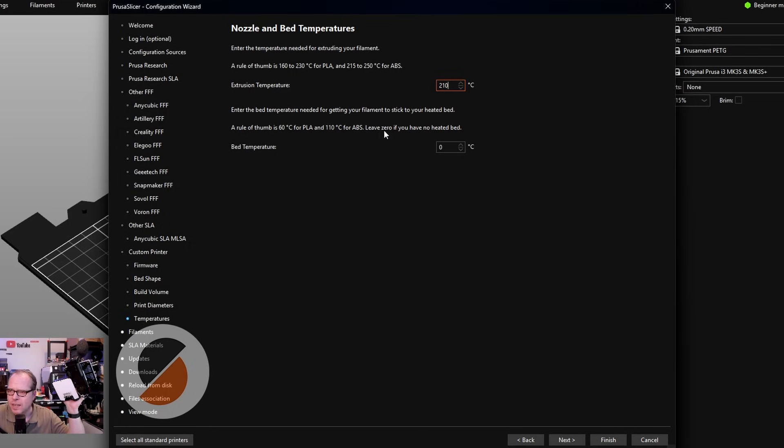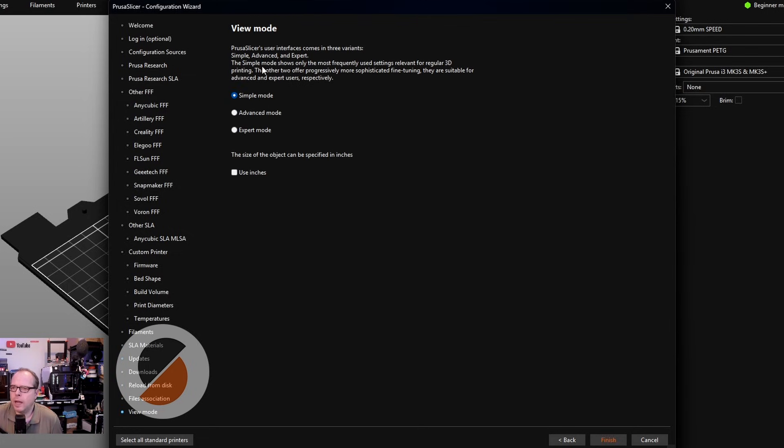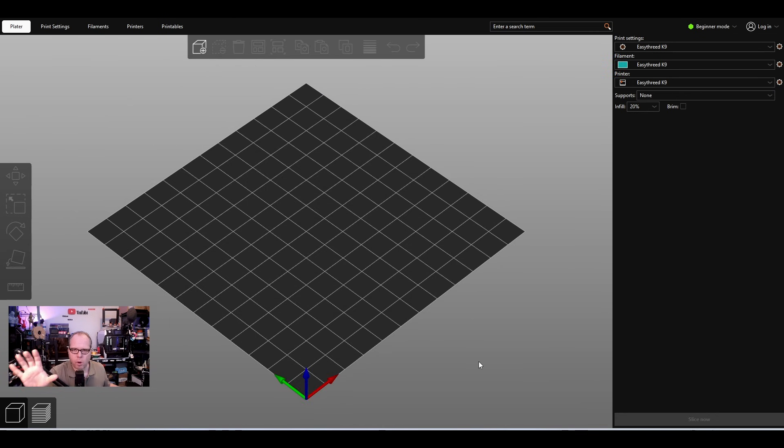Also leave the bed temperature at zero if you have no heated bed. Click Next and we're going to add all the filament profiles — we'll use some standard preset settings. Click All, then Next, Next, Next, Next. For the view mode, I set it to Simple. Usually I do Expert mode, but as a beginner you just want to get this working, so click Finish.